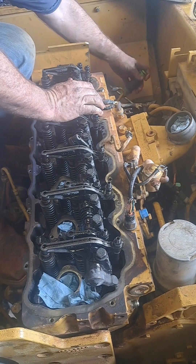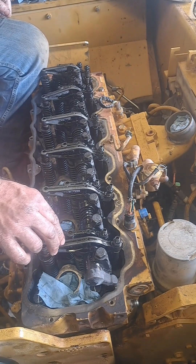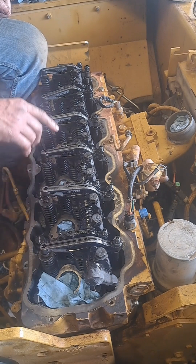Now I've got to roll it 360 degrees — coming up on it — that valve, the exhaust valve is closing on number one.